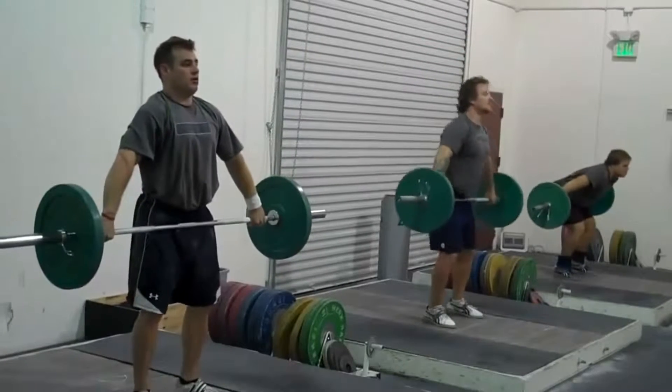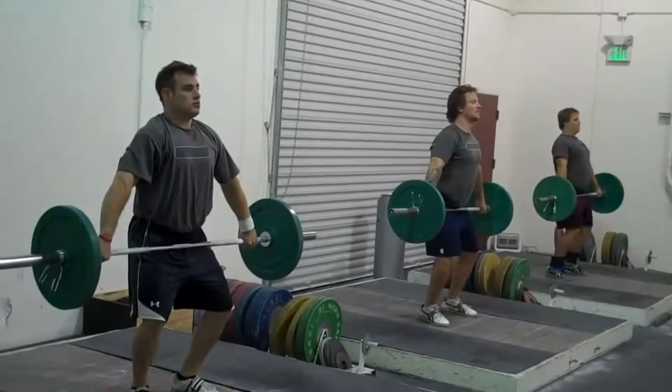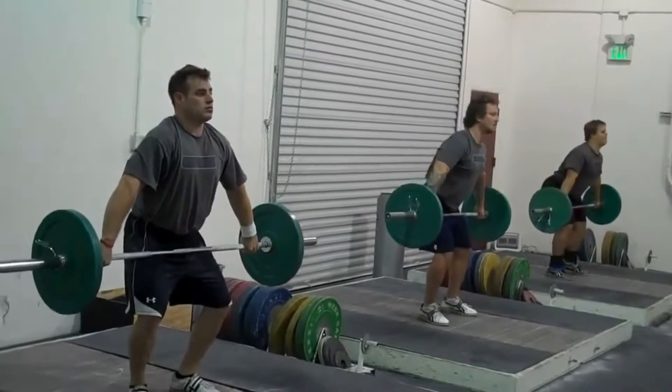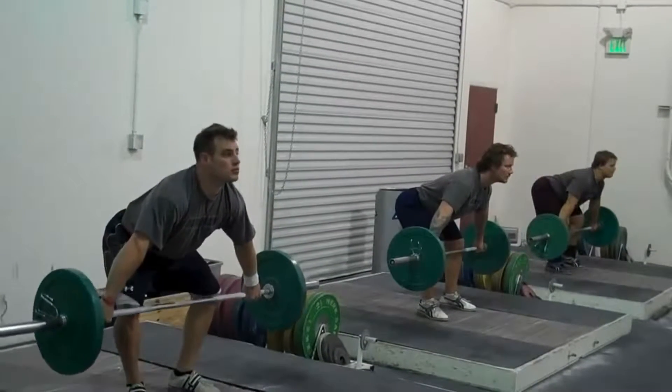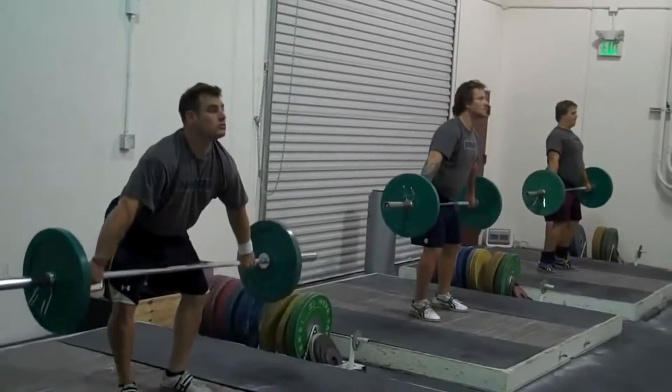Second step: stand tall, shoulders back, bend your knees and stop, drop the bar down below your knee via hip flexion, extend the hips and go.